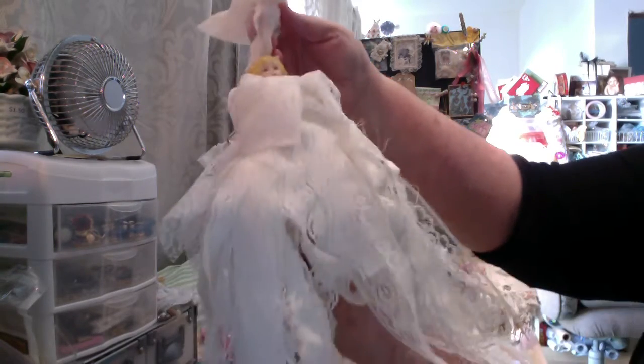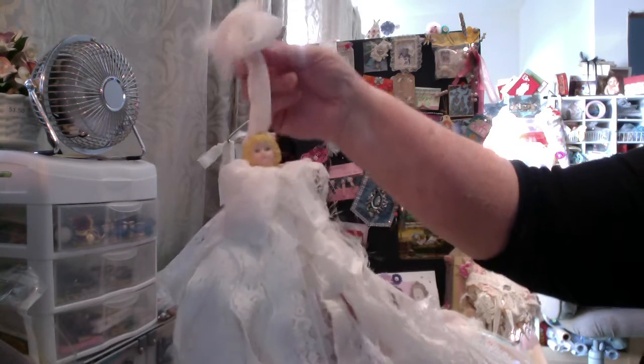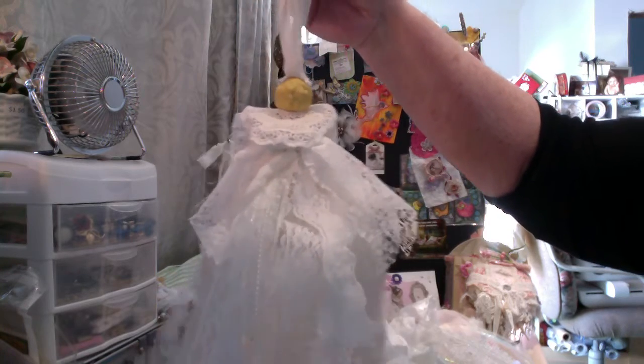So here's an idea what they look like. And they're all a little different. They all hang up by their ribbon, so you could hang them up anywhere or on the tree if you wanted to.